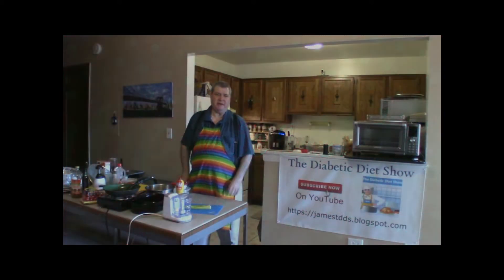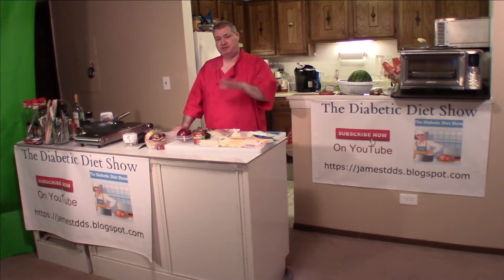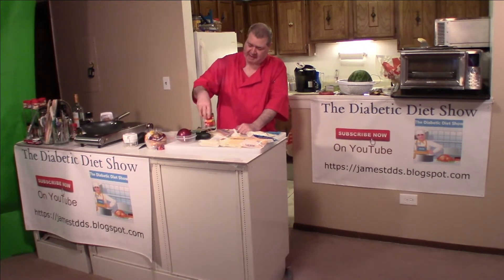Hi everyone, welcome back to the Diabetic Diet Show. Today I'm going to make sausage bagels with spaghetti sauce, onions, garlic, and cheese on top. I have a spaghetti sauce that I like to buy.